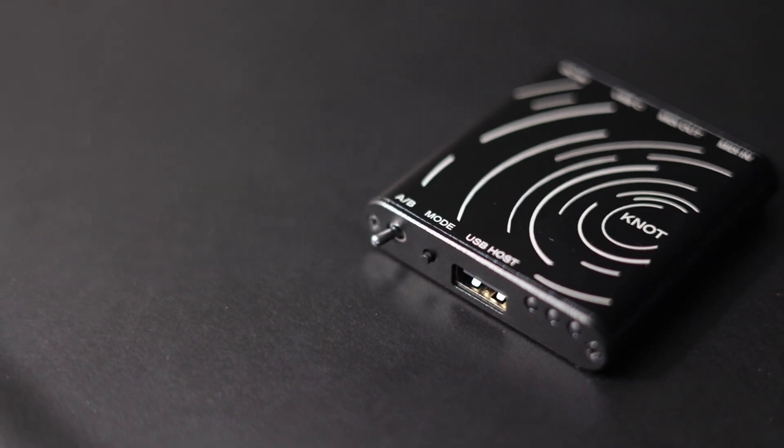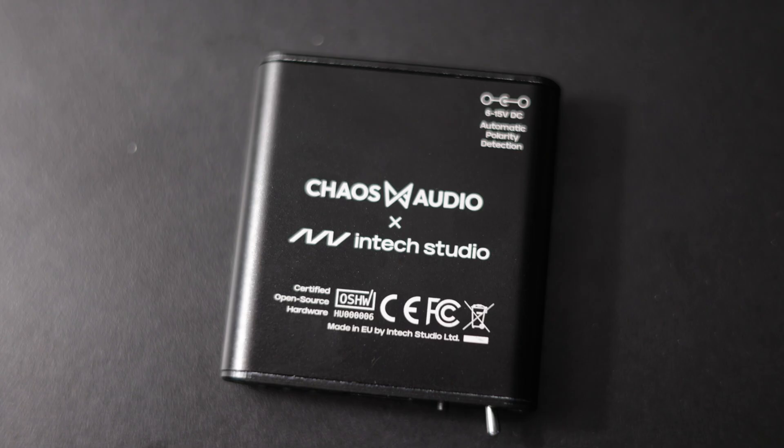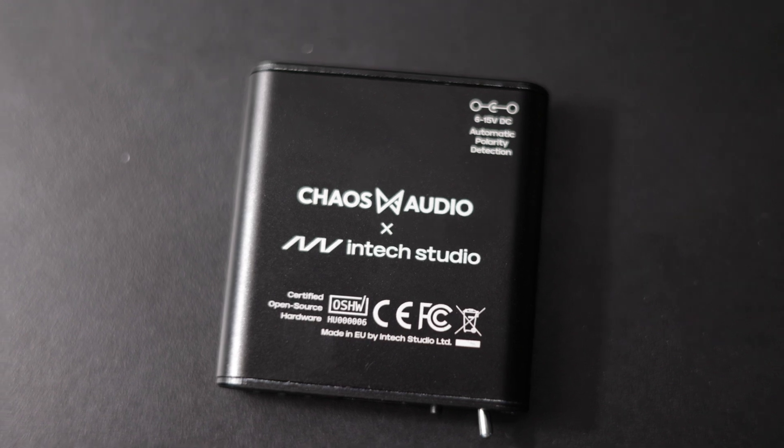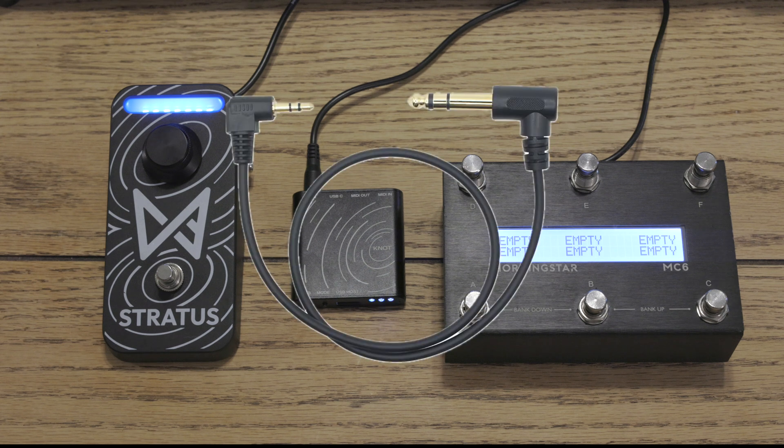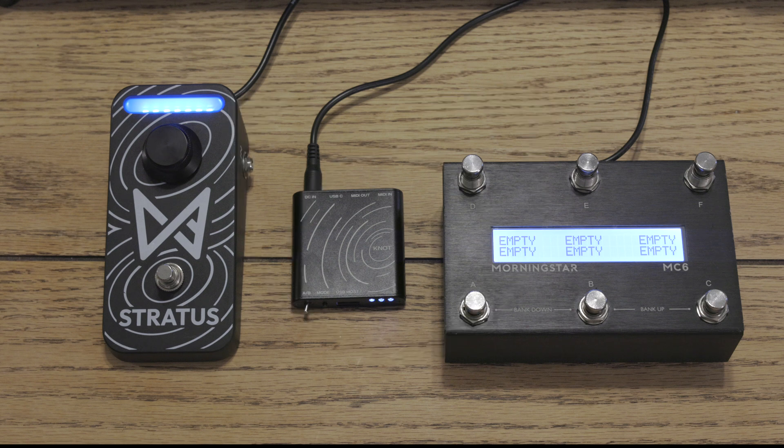And since this is the official USB MIDI host, you know it's going to work perfectly with Stratus. So let's go hook it up right now and I'll show you how it works. We have everything here with power, and what we're going to do is take a TRS quarter-inch adapter to 3.5 millimeter — this is going to be our MIDI from one of the Omni ports on the back of the Morningstar.